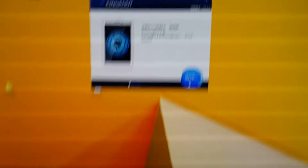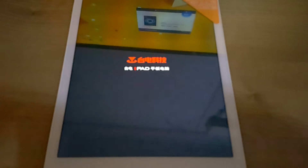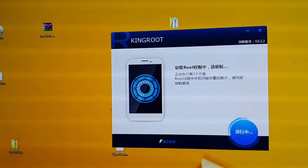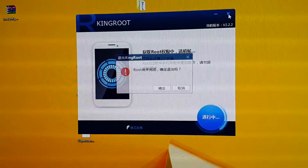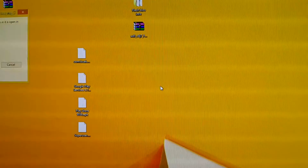There we go — it has actually just rebooted right now. You can close King Root and exit it, because leaving it open might make your tablet reboot again.